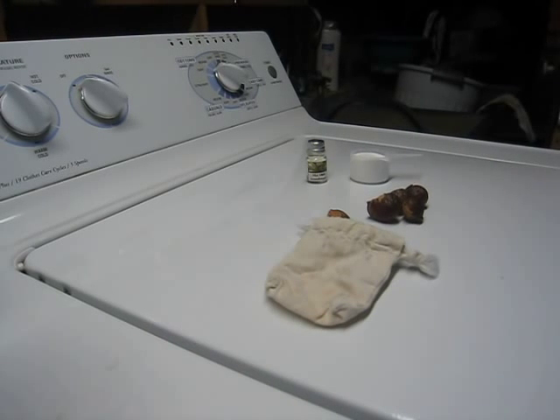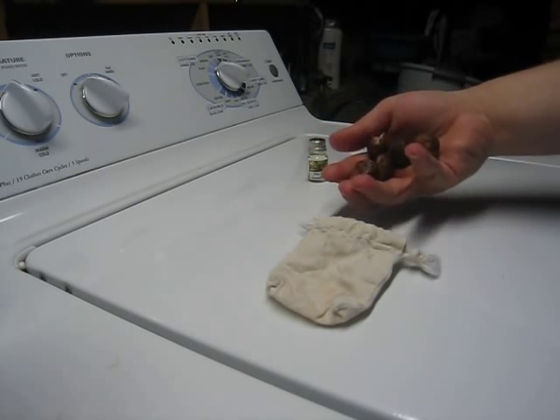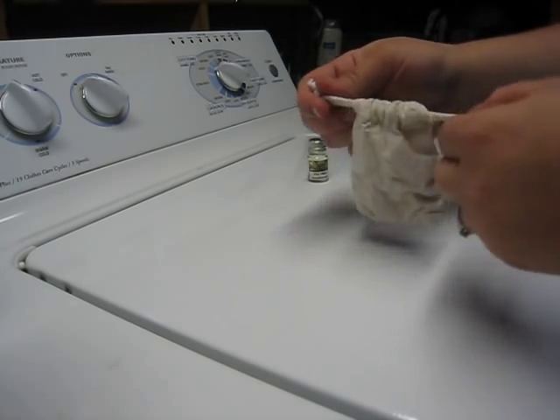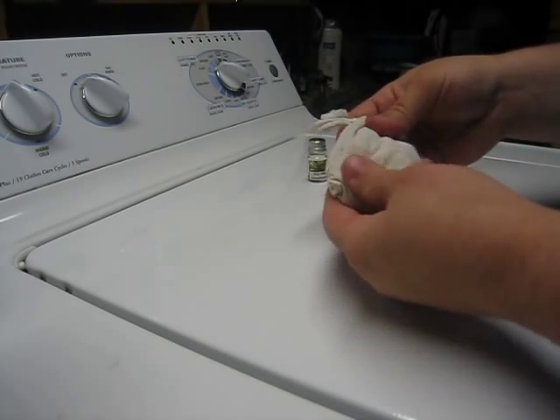This is an instructional video on how to use soap nuts. These are our soap nuts. We will take five soap nuts and place them in our muslin bag. Make sure you seal the bag tightly, for then the soap nuts cannot escape and get mixed in with your clothes.